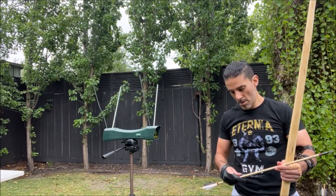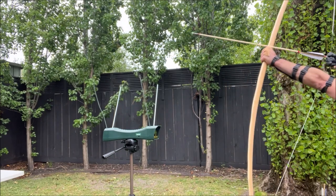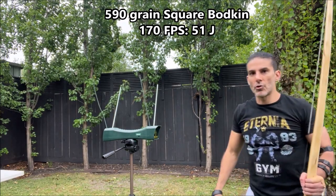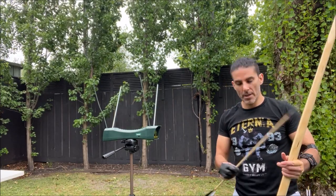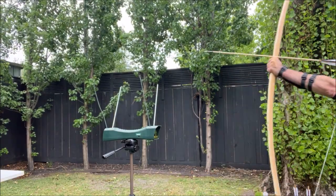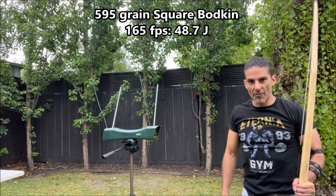Square bodkin by Shire Archery, 590 grain — 170 feet per second. Shire Archery square bodkin, 595 grain — 165 feet per second.